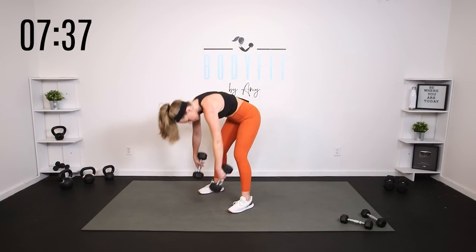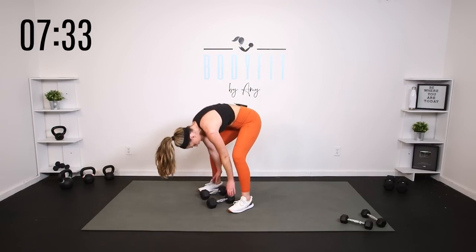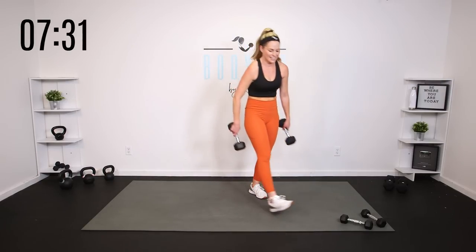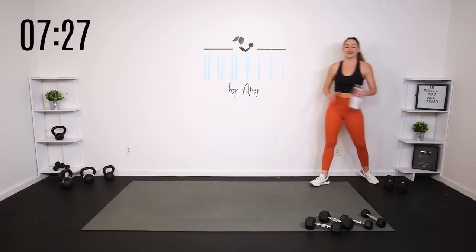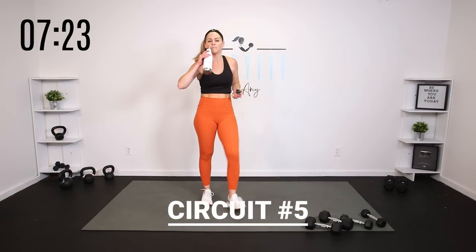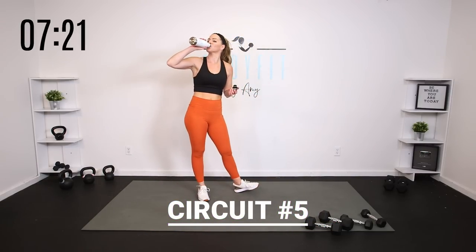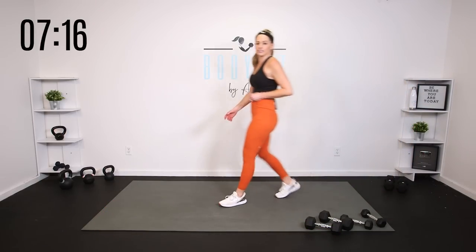And relax. Pedal right through here. Quick sip of water. All those swings. This last one is going to be a doozy, but I'm going to give you a lot of options. We've got four minutes to go. Two moves.